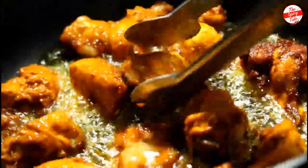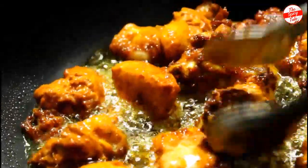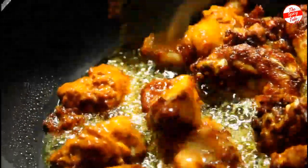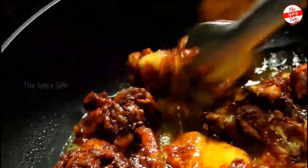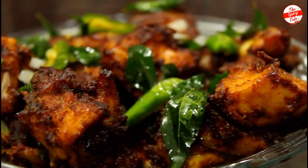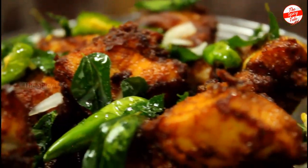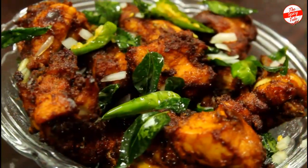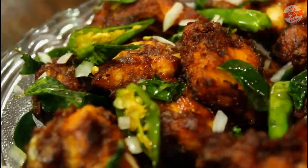We will fry both sides together until done. See all the recipes we have. Bye friends!